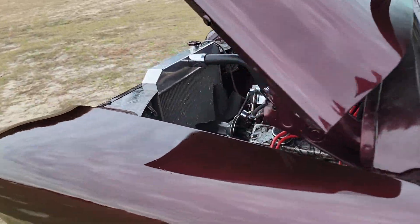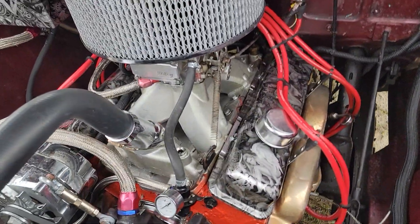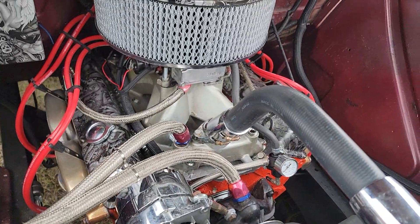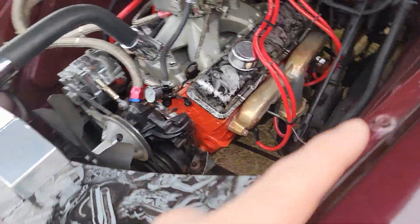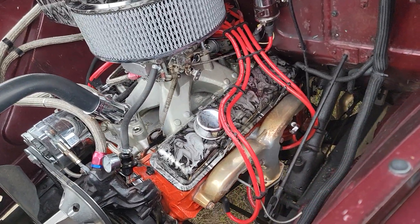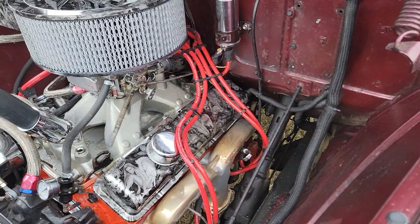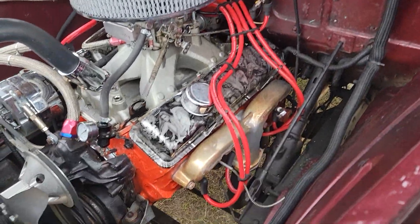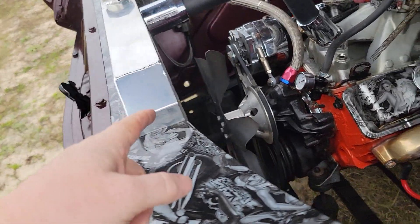Under the hood you've got a nice small block 350. It does have a cam, ceramic coated ram horns look good, nice new plug wires, MSD ignition. MSD distributor, and a coil mounted up on the firewall, and a nice big aluminum radiator to get you some of that extra cooling power.